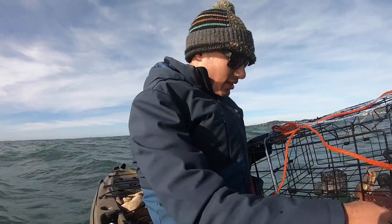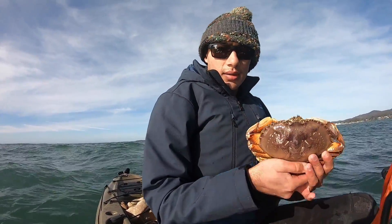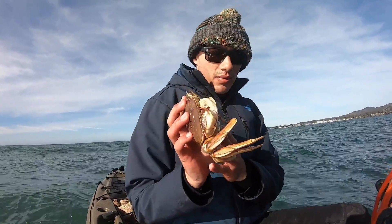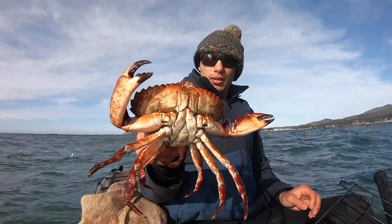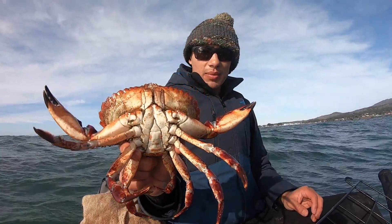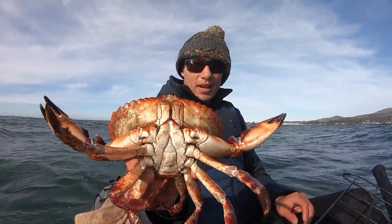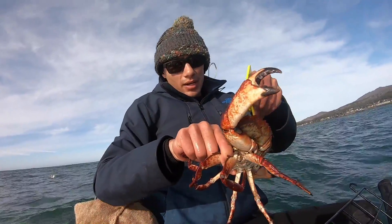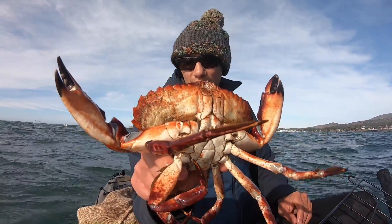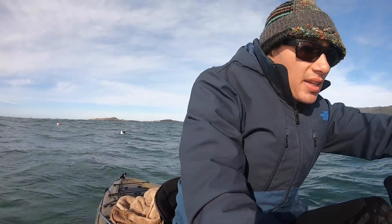There's one — it's a male, it is missing one claw, but let's make sure he's a keeper. Alright, one keeper Dungeness and then there's a keeper rock crab. This is a pretty nice rock crab. Typically when you're crabbing you're trying to go for Dungeness — that's the more desired species — but seeing as today's gonna be a tough crabbing day, this one's going in. Minimum size for these is four inches; this one is about six and a quarter, so definitely a keeper. There's also a little Dungeness male but definitely too small, so we'll drop that one back.